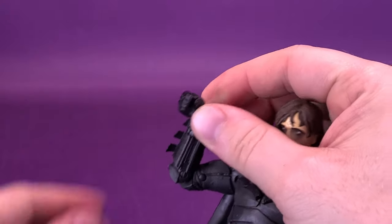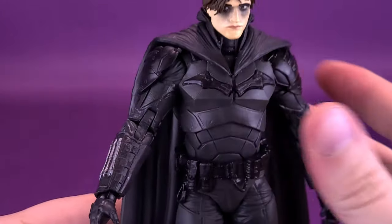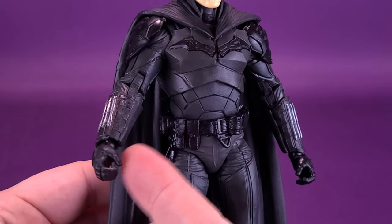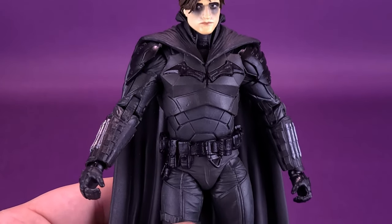One good thing about this figure is that you didn't have to buy a Batcycle in order to get this gripping hand. You could easily just swap the head sculpts, or you can pillage this hand to use it with the other Batman — but then of course this Batman is going to have that same problem: what are you going to do with the other hand?